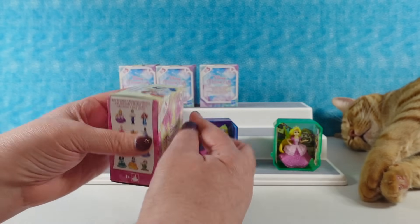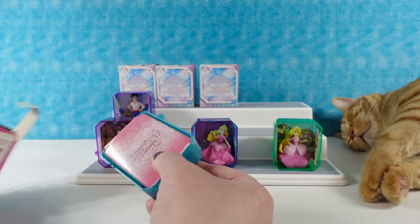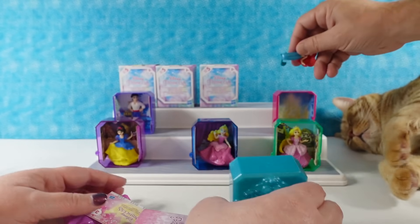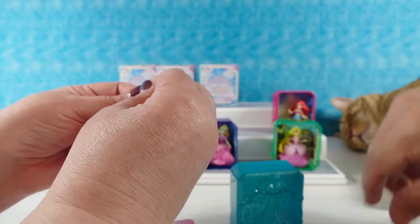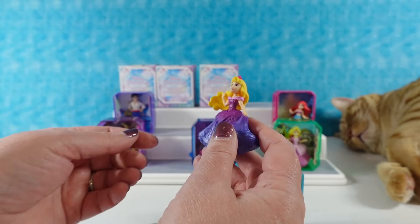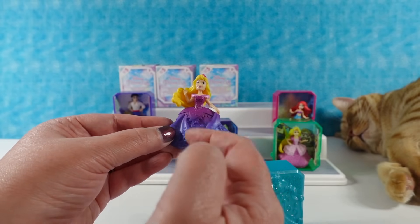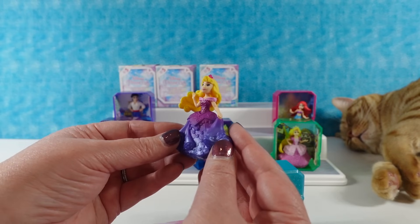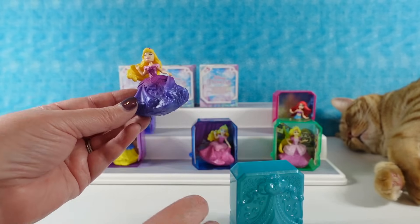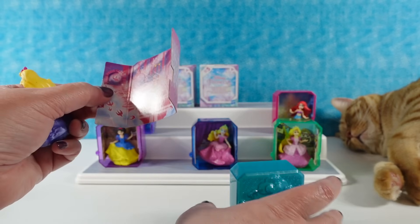I still have a chance to get Miko or Rapunzel. We have a really pretty teal blue tiara and inside it's Aurora! She looked really pretty on the package — her gown is multiple different colors and the entire bottom is shimmery, which is really pretty. Her backdrop is a ballroom.